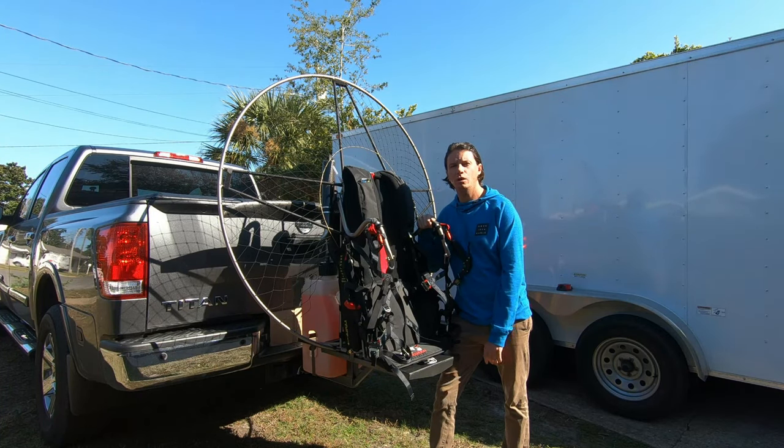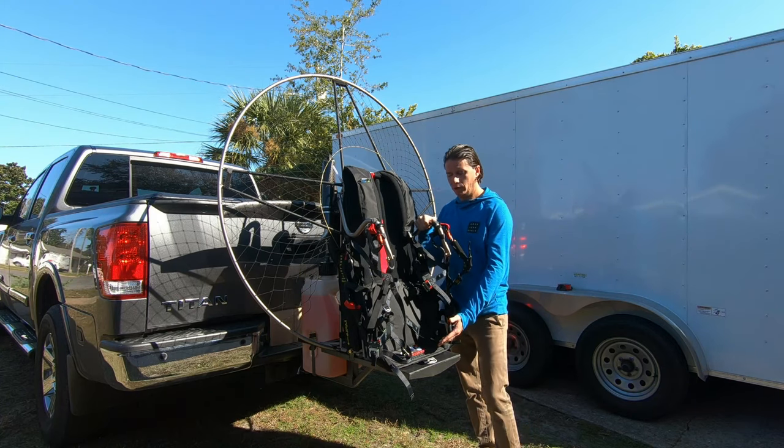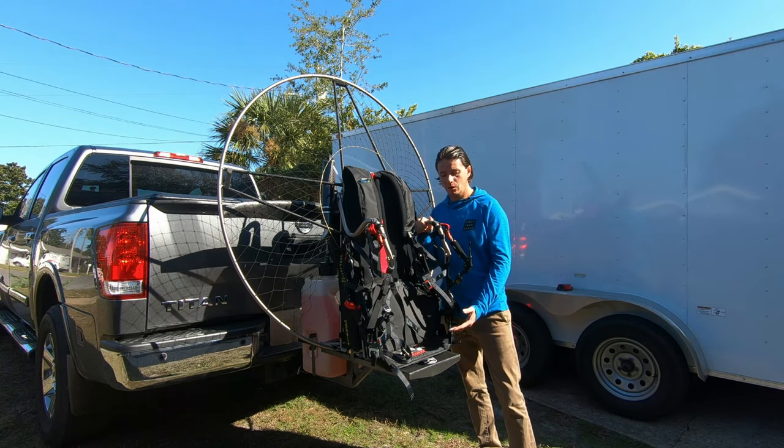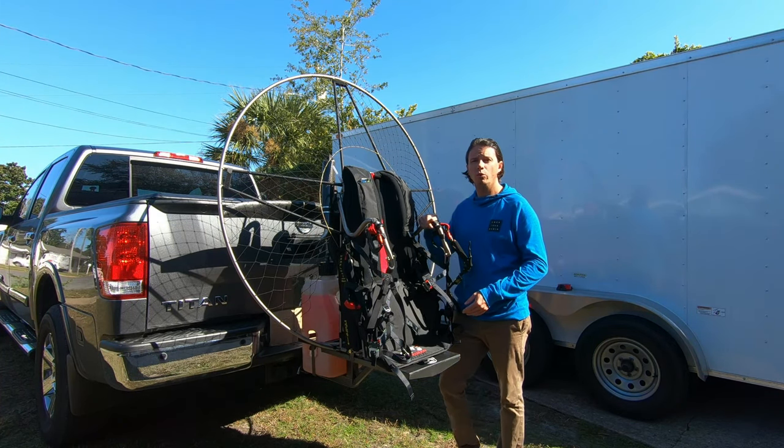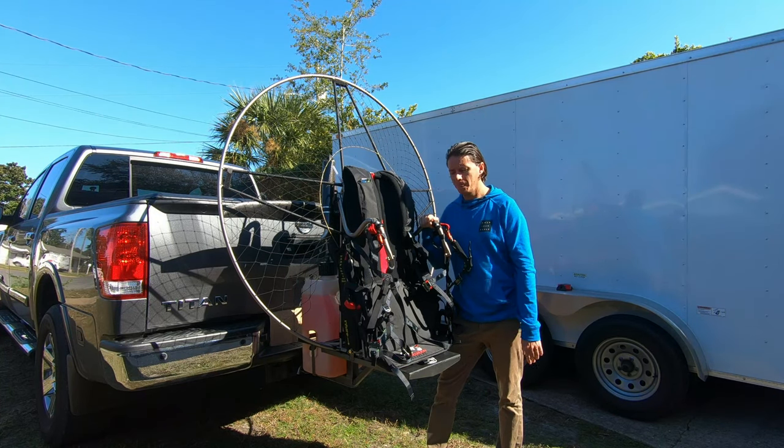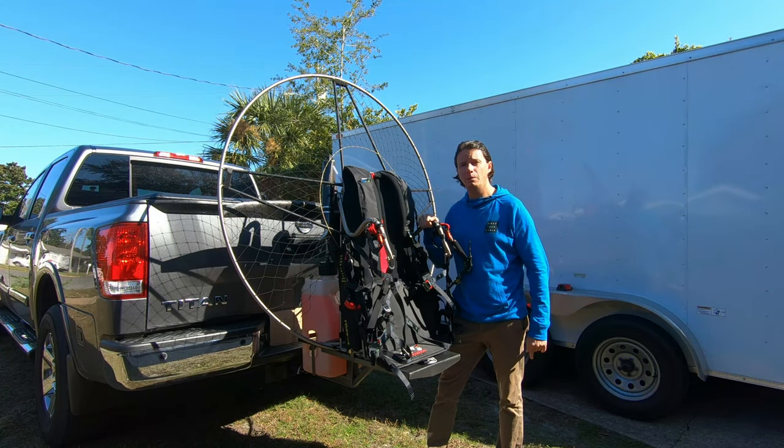Hi, it's Robert Fly, Paramotors.com. Today I'm going to be showing you a really cool product. What we're looking at here is a custom-made carrier system for your Air Conception paramotors. They work for both the Nitro and Tornado 280. This is custom-built for the Air Conception.